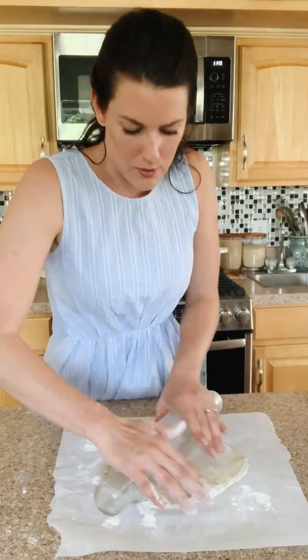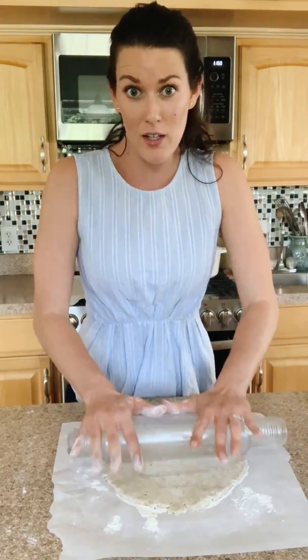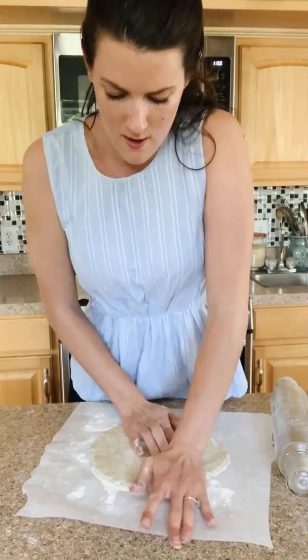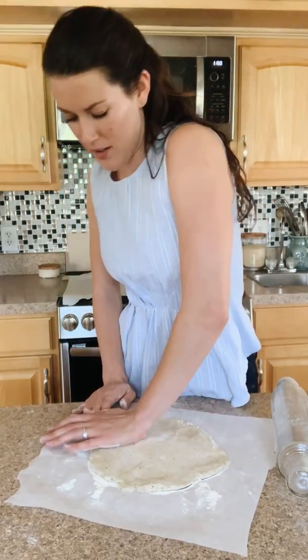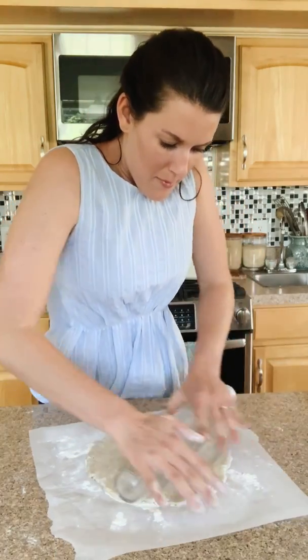We're just looking for a nice uniform circle. I'm not pressing down super hard on the edges yet because that can make your pie crust crack. So I'll come back in with my hands. Keep in mind — I forgot to take out my pie crust. If you take it out 20 to 30 minutes before you roll it out, it's going to be a little bit easier.